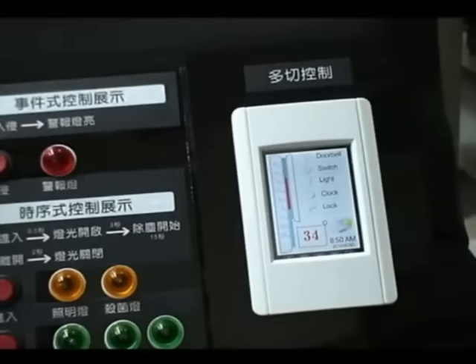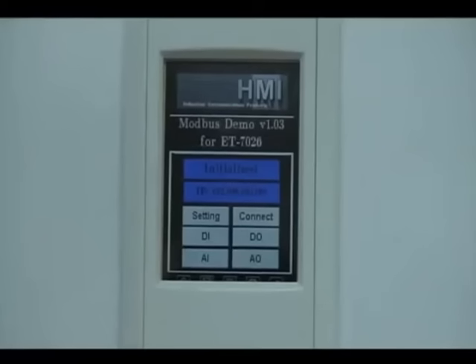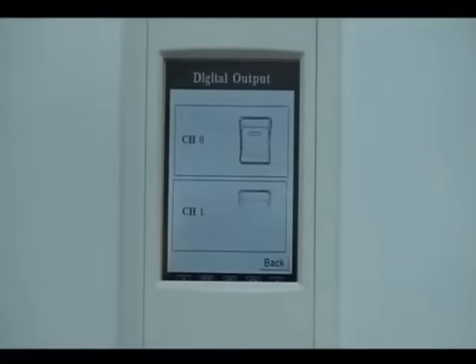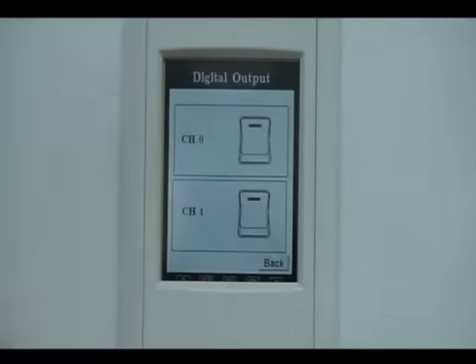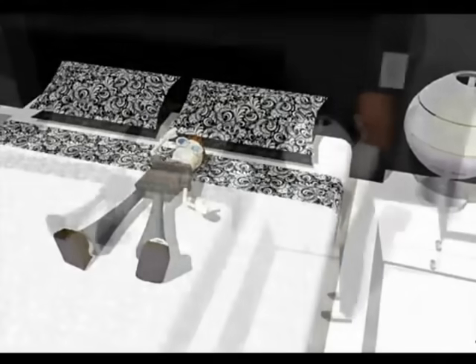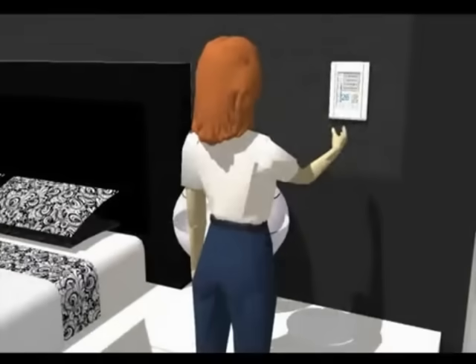Touchpad can help users with remote monitoring. It can implement control based on data obtained from remote I/O accordingly. For example, in HVAC systems, when the monitored room temperature is higher than the preset level, Touchpad will send a command to turn on the air conditioners and/or draw the curtains automatically.